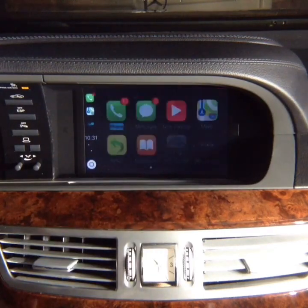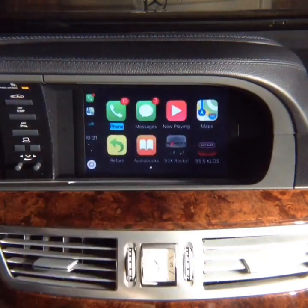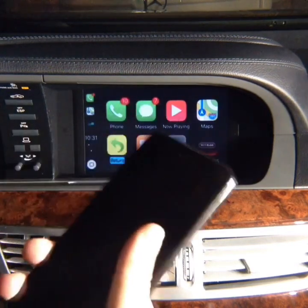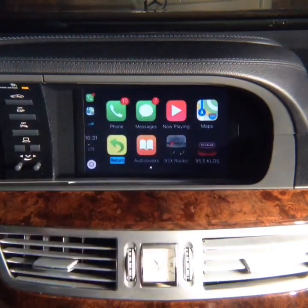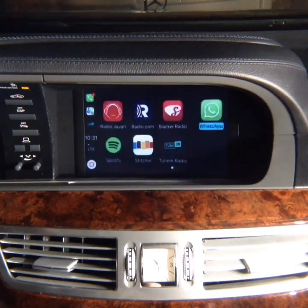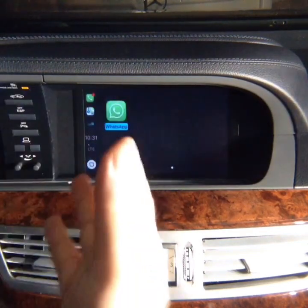CarPlay is the same in any car. It is identical because CarPlay lives in only one place — inside your phone. All the updates and all the CarPlay content are inside the phone. That concludes the CarPlay demo.